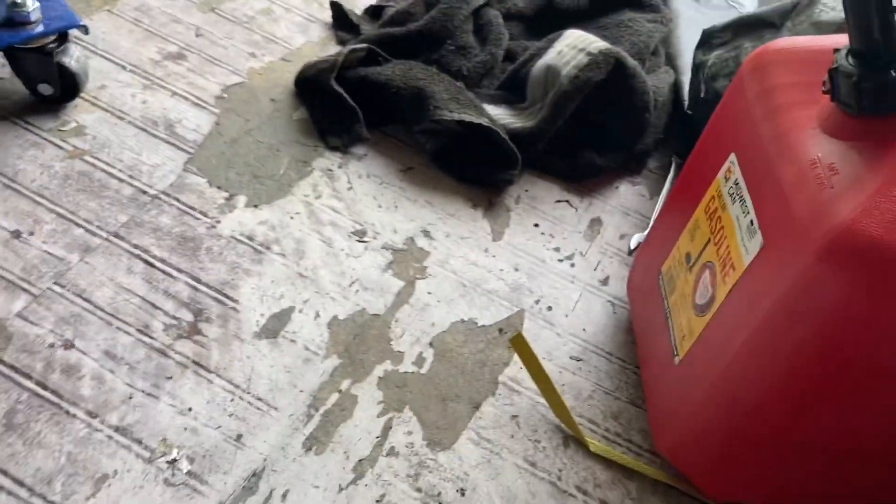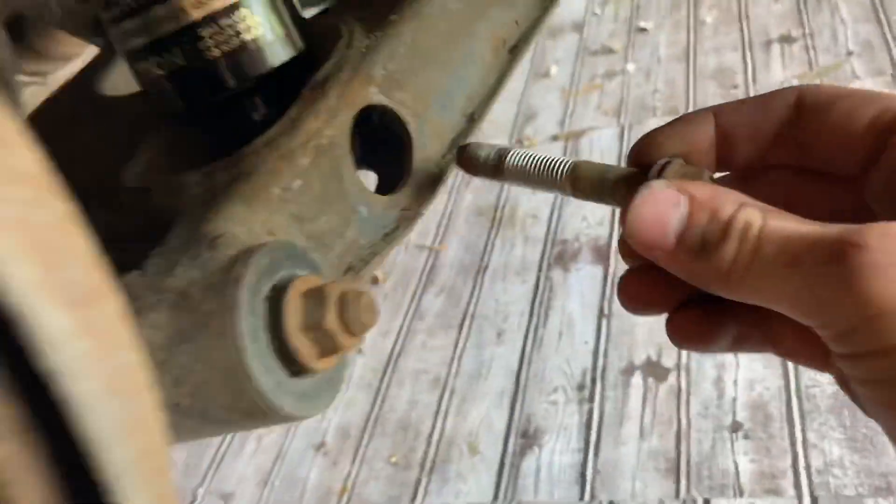Wherever that big bolt went - we're going to torque that down completely hard. Yeah of course. So we got both the coilovers in as you can see. They are both tightened down.